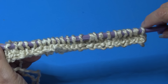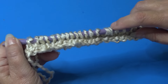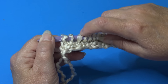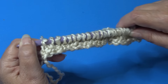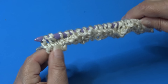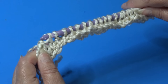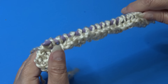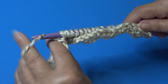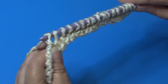You should now have a total of 24 loops on your hook. Now we're ready to do our return pass. Yarn over, pull through one loop only, then yarn over and pull through two loops repeatedly until one loop remains on your hook.